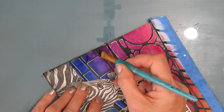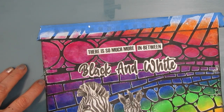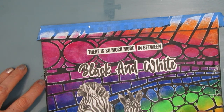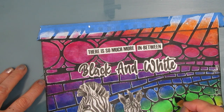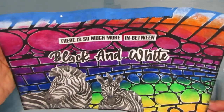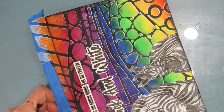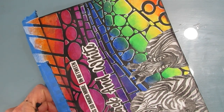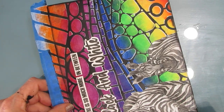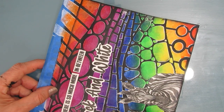Hopefully you can see the difference it makes with that little bit of black around the edge. I'm thinking oh, I could shade some of these - but Karen, leave it as it is. It's super simple; you don't need to do anything. You've got all that variation by applying the colors and blending them wet on wet. But I am going to shade around the zebras since they are the focal image and I want them to stand out a little bit more against the background.